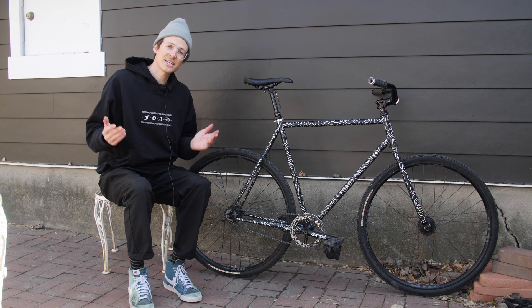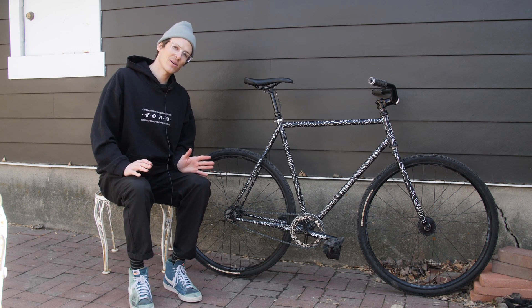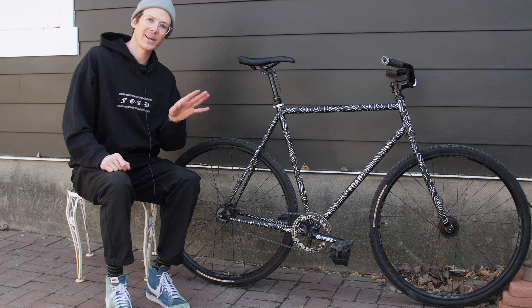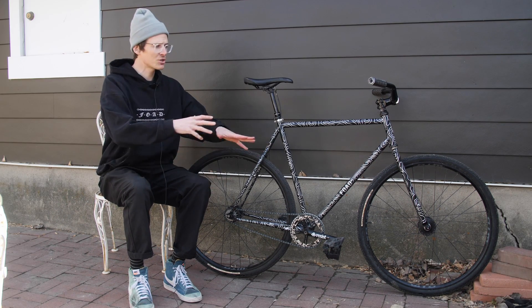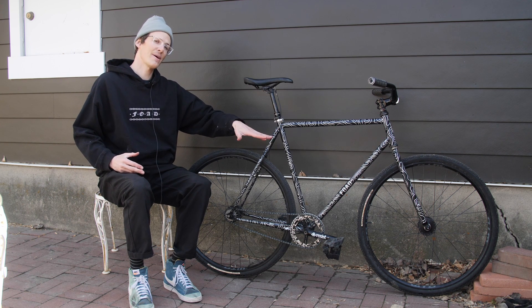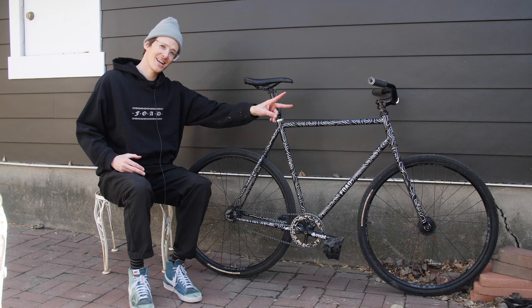That's it for my bike check. Thanks for checking it out. Shout out to Squid and Level Components. Make sure you follow FOAD on all the other channels, check out FOADgang.com for some gear. I'm going to be shredding on this bike in some upcoming videos, so make sure you hit that subscribe button so you know when those come out — I'll see you in the next one.